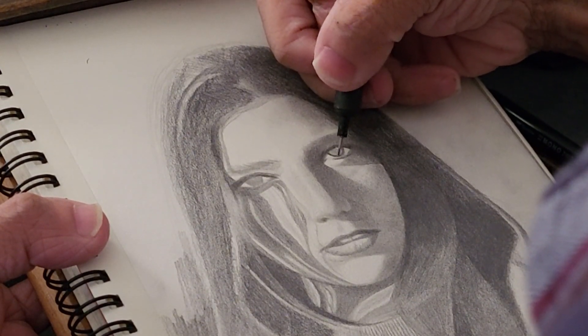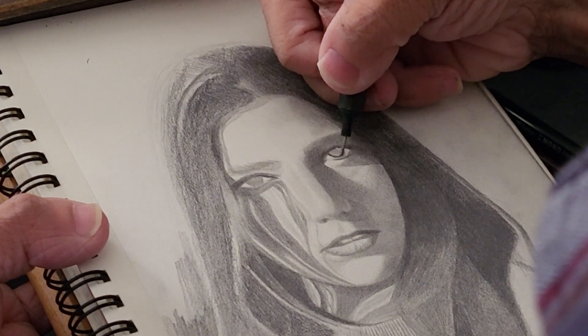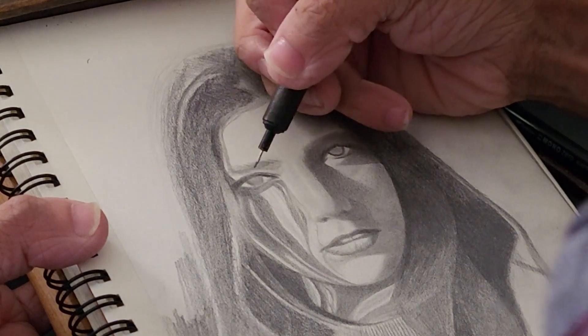I'm going to speed this part up a bit because it's going to be a little boring — it's literally just me shading, so I'll just speed through it.